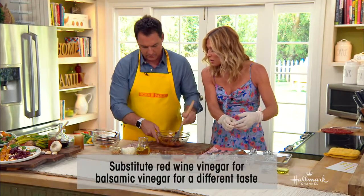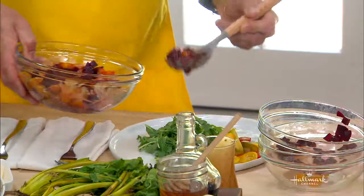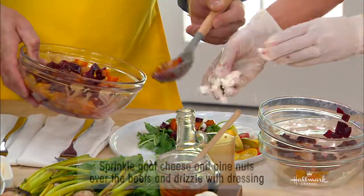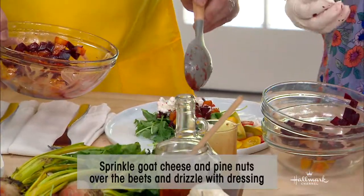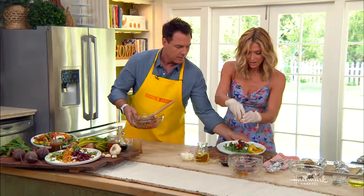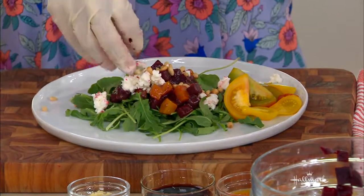Go ahead and put the dressed beets over a bed of arugula, then add some goat cheese and some pine nuts. This is just such a satisfying dish in the summer.